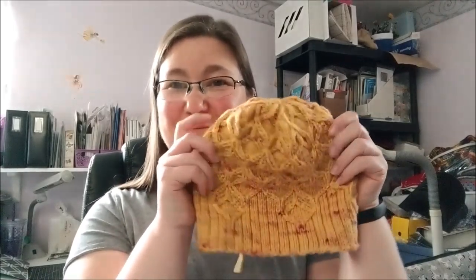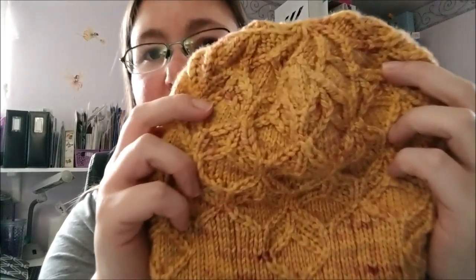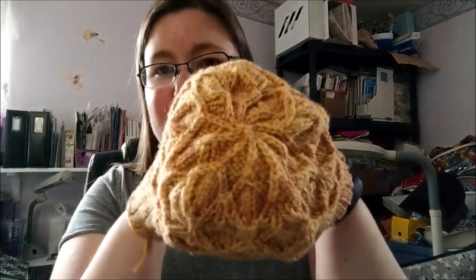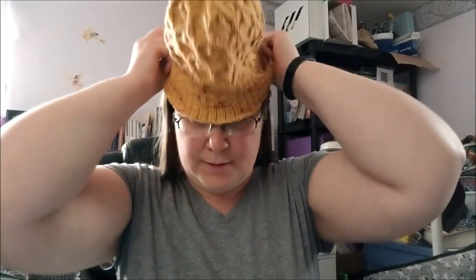From my yarny goodness, we'll start with finished objects. First up, because this is kind of my pride and joy at the moment, is my beeswax hat. Oh, I need to clip that end — it's woven in, I just left it. I cut them after I block and forgot to clip it before I pulled it out. The stitch definition on this, the speckles of the yarn are gorgeous. One of my favorite parts about this hat is the crown decreases — they are beautiful. Let me pop it on for you.